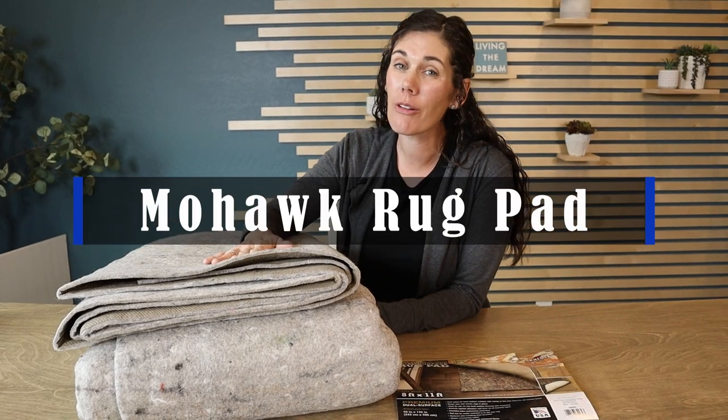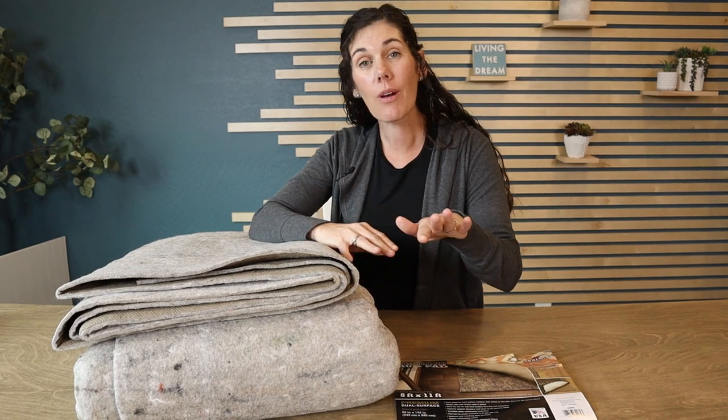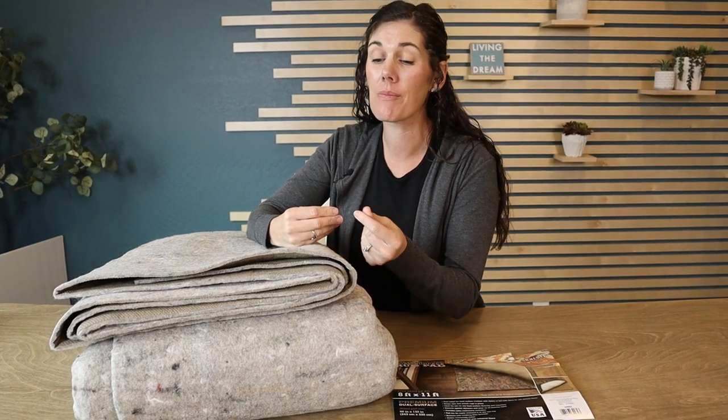Hey guys, this is the Mohawk rug pad. This thing is great for putting under your rugs. It serves a lot of different purposes.